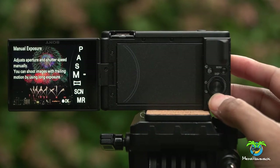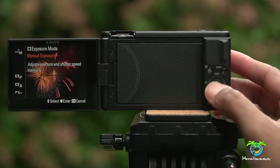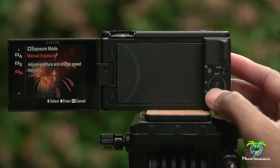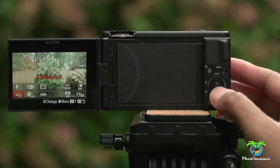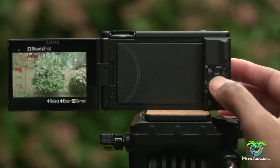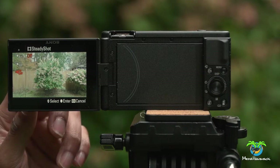First, go to the mode button and then select movie mode. Then from movie mode you can select your exposure. From there you just hit the function button, and from there you can see at the bottom left you have the stabilization options: you have off, you have standard, and active — which we're gonna take a look at in this video.